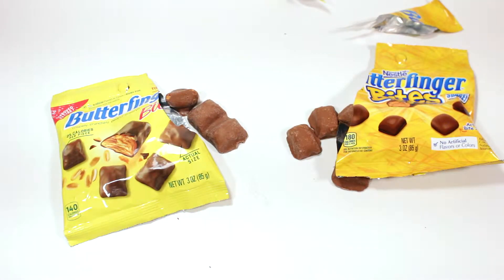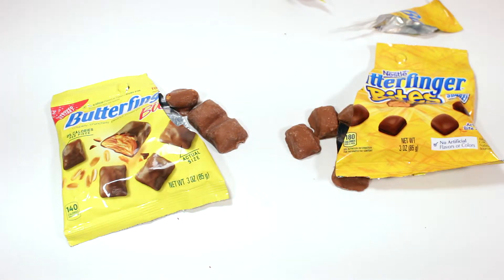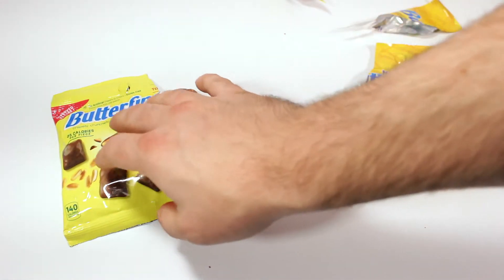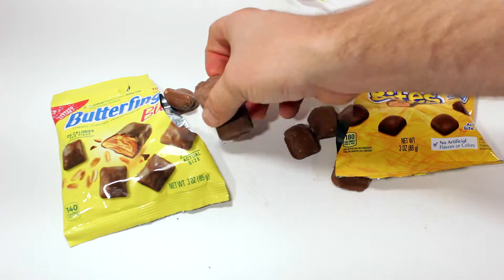Alright, here's the new and improved recipe. Here we go — down the hatch. Hmm, oh yeah! The texture on the inside is different — a lot more peanut buttery. A more robust peanut buttery flavor, just more intense. It has a lot more flavor than the old one does.